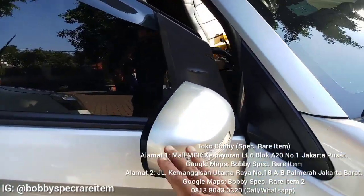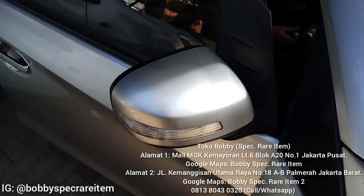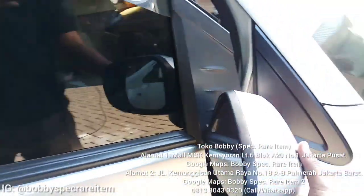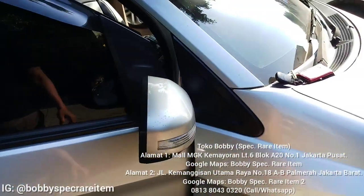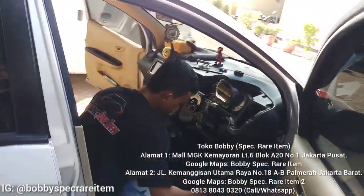Untuk eksterior kita mau gantikan nih spionnya dengan yang Mobilio RS. Nah kalau ini kan dia belum retract, belum bisa lipat guys. Nah nanti kita gantikan dengan yang Mobilio RS dan itu brandnya original.